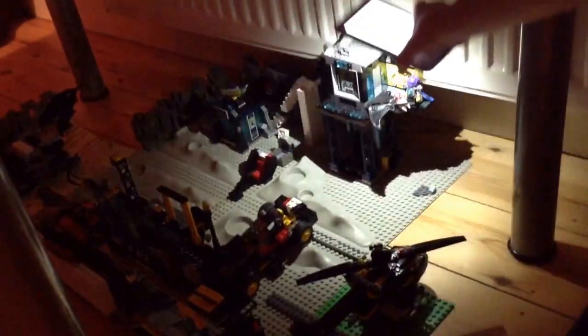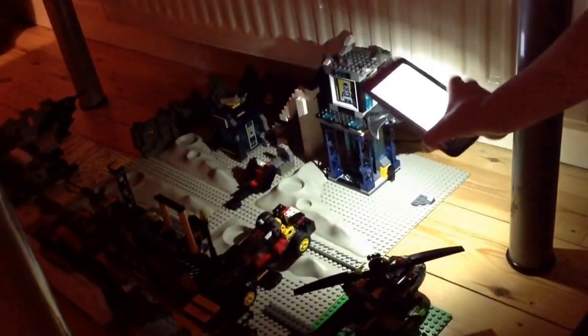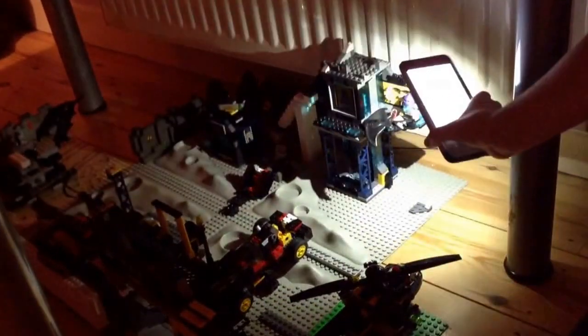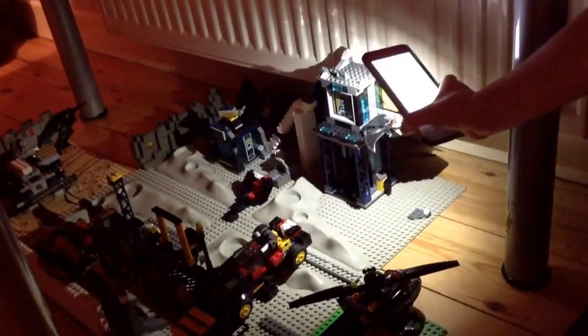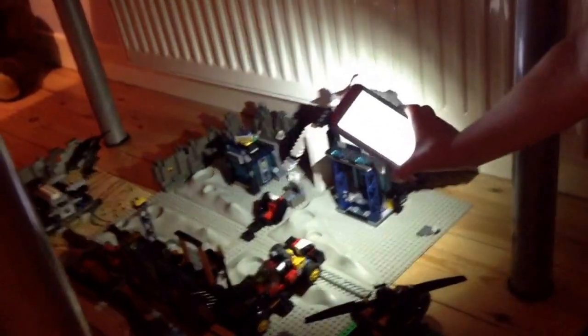Here I have the Batwing. That isn't as good as I was thinking, because it took quite a while to get the holding cell off. So I took the holding cell off and put it there, because it was kind of falling over a bit.